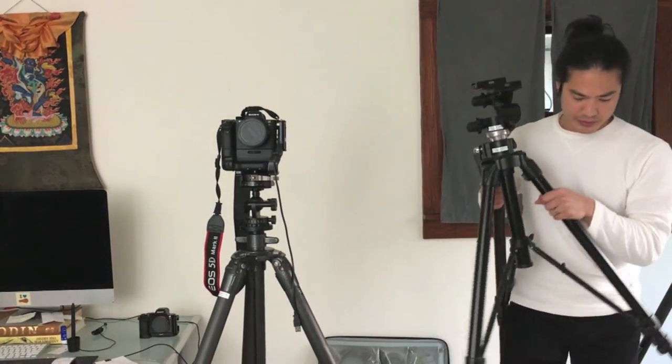So I switched over to using a lightweight, very fast ball head. It changed the way I take photos — it freed me up, my photos became less static, and I was really pleased with the results.